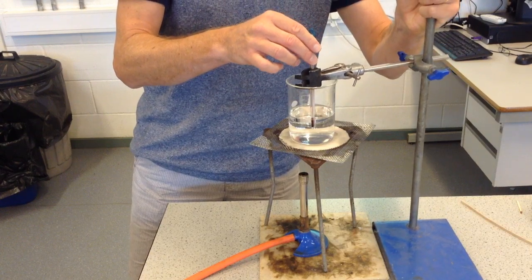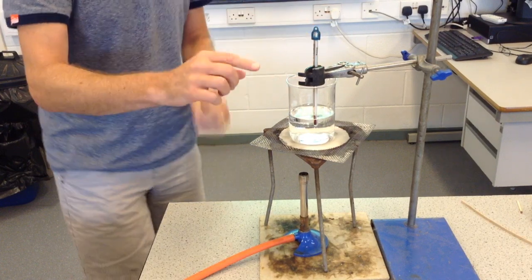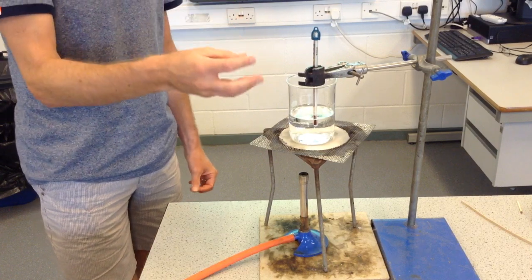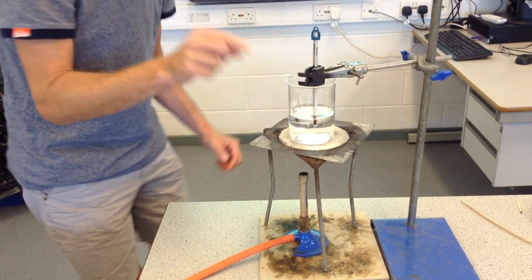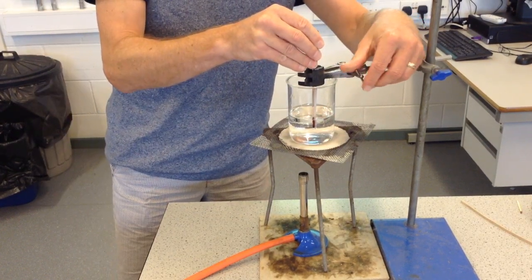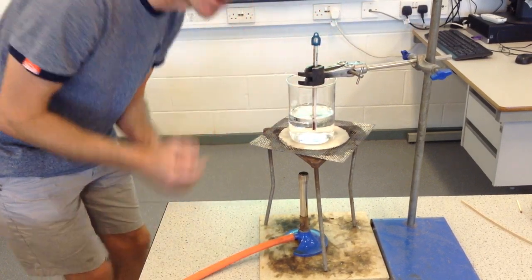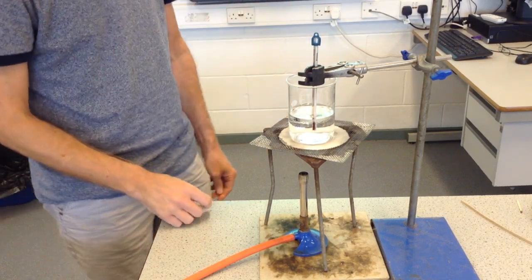I'm going to move that into position. It's important, whenever you measure the temperature of anything, to make sure that the bulb on the thermometer — that red bit at the bottom — is touching the material that you would like to record the temperature of. So I need to make sure that the bulb is in the water, not touching the glass, right at the centre of the water.